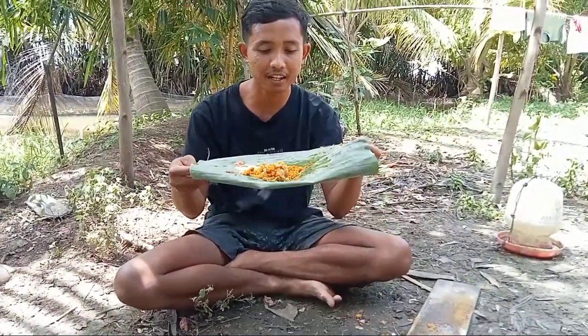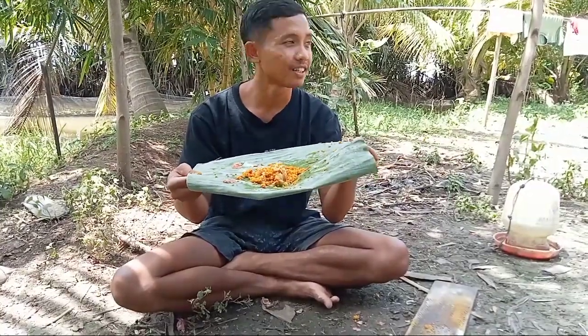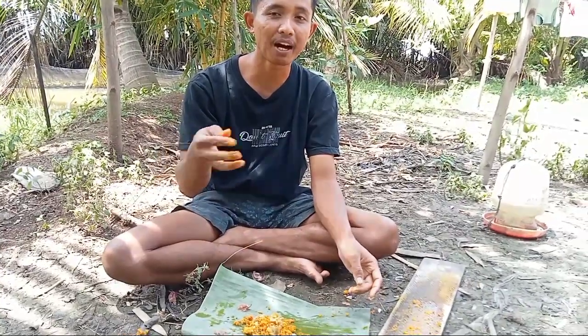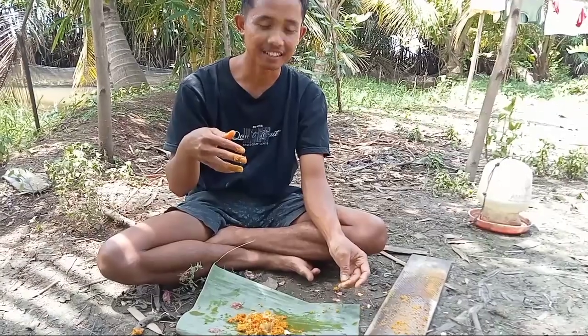Biasanya saya buat 3 kali lipat dari ini, lalu saya jemurkan sampai kering. Setiap mau kasih jamu ini, saya kasih satu sendok ke pakan yang akan dicampur.